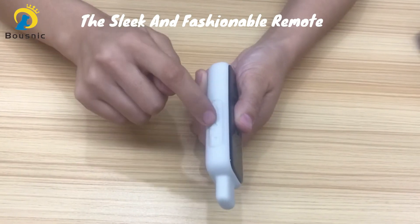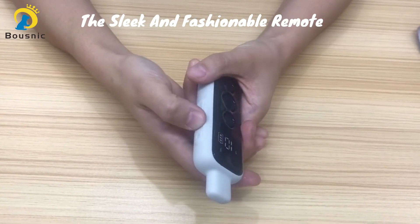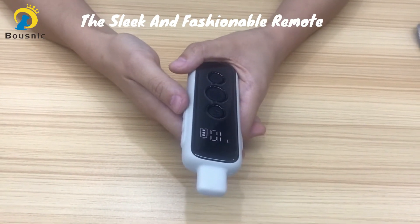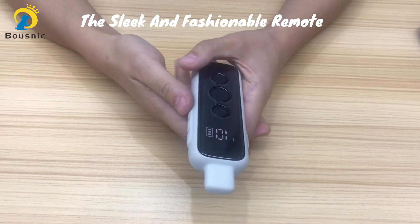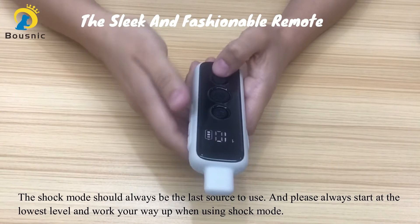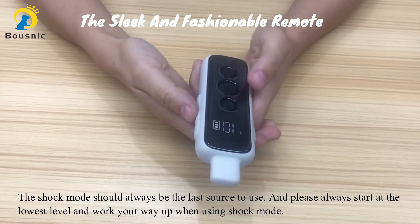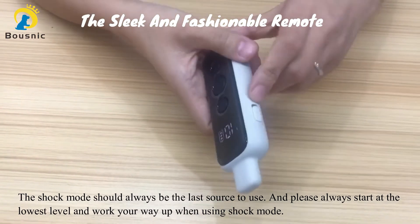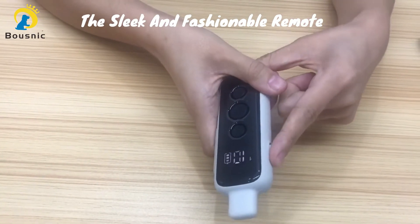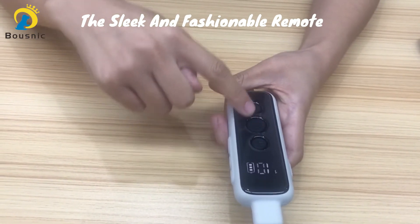These are the up and down level buttons. You can use them to adjust the shock levels. The shock level changes from 1 to 16, and 1 is the lowest level while 16 is the highest level. We sincerely suggest you always use the shock mode as a last resort, and please always start from the lowest level and then work your way up. This is the switch channel button — you can use it to choose the channel. And these are the beep button, the vibrate button, and the shock button.